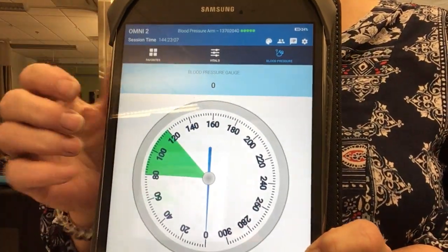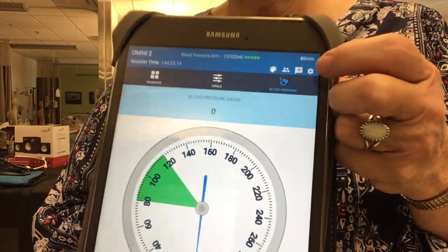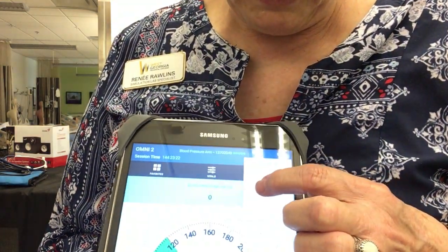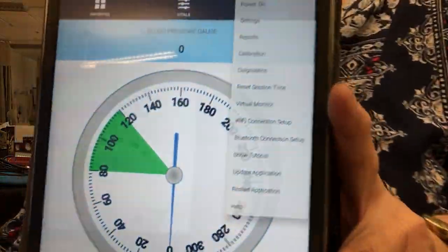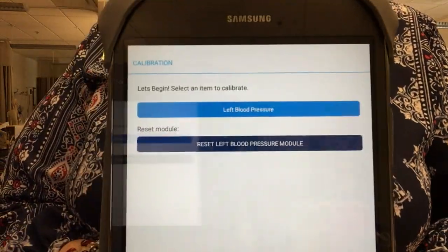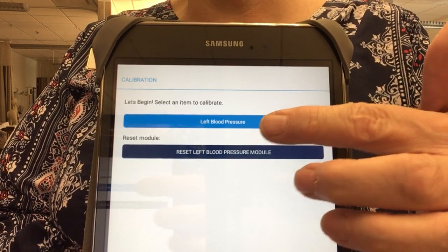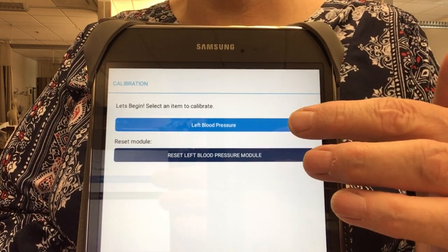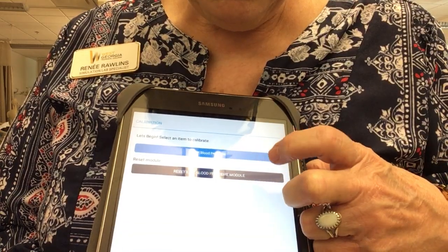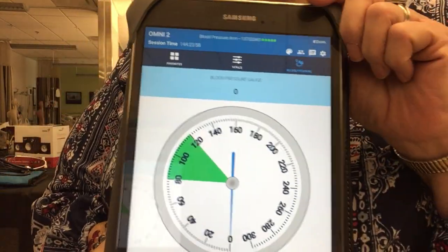Now you can see the tablet screen more clearly — here is the little gear I mentioned. Touch it and you'll see the calibration option. This is the screen that comes up. If you need to recalibrate there are quite a few steps, but it's usually easier to just reset: touch reset, confirm okay on the bottom, then touch done and you're back at your main screen.